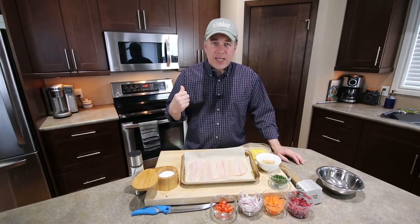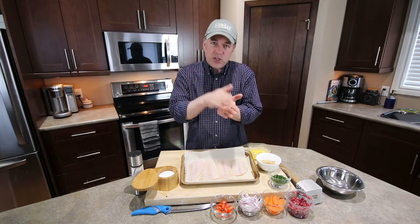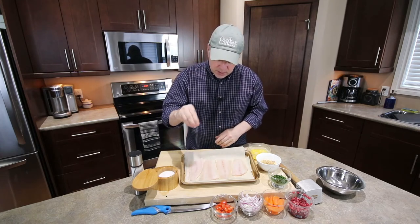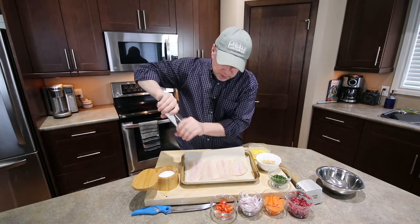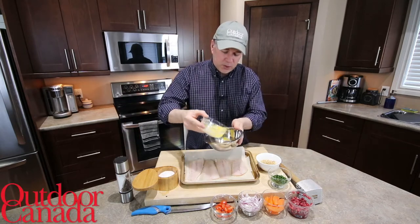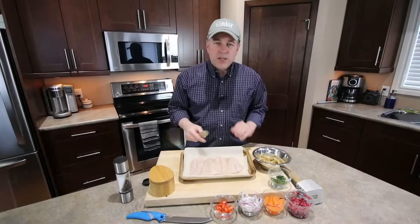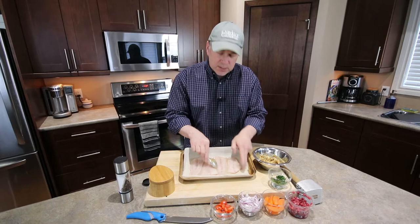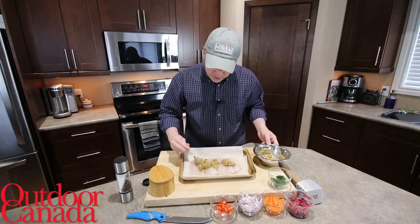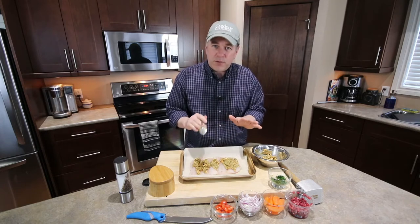We've got the oven set to 350 degrees preheating. I've got my walleye pieces here. You can use the tail pieces like I have here, or if you have smaller fillets, you can fold them over and they'll cook a little bit more evenly because one side isn't thin and the other side thick. Pat them dry, season them — just a little bit of salt and pepper because your pita chips actually have a nice amount of salt in them. Then we're going to take a quarter cup of melted butter, a half cup of pita chips, and just a little bit of chopped parsley. I have the walleye fillets close together so the crust doesn't fall off. Spread the topping on, and we're going to bake it in the oven for about 12 to 15 minutes.